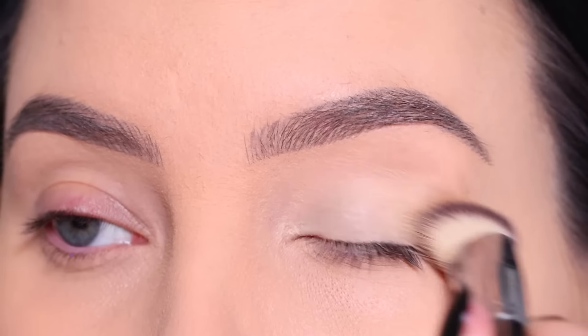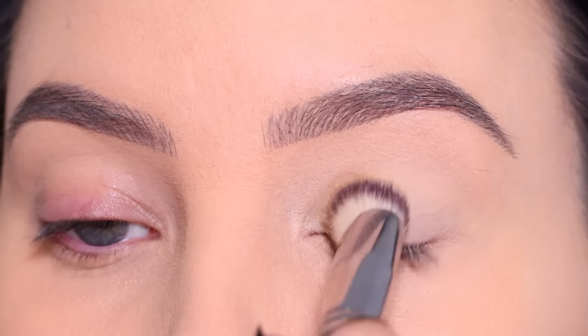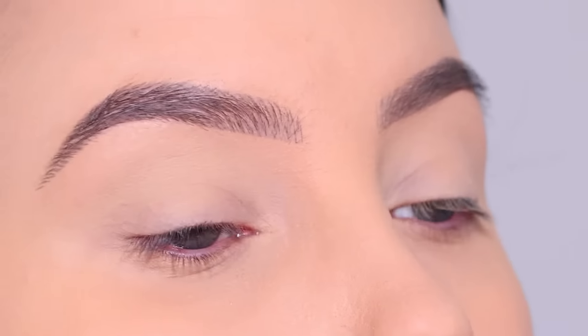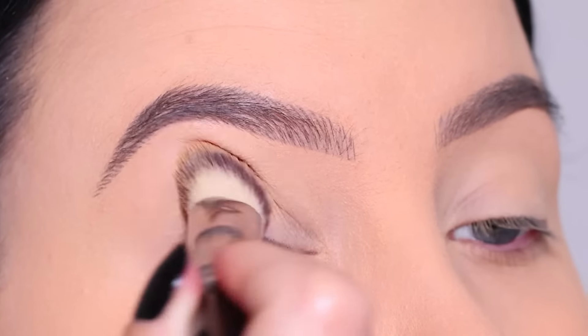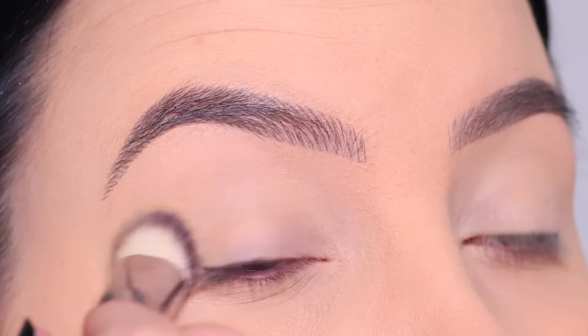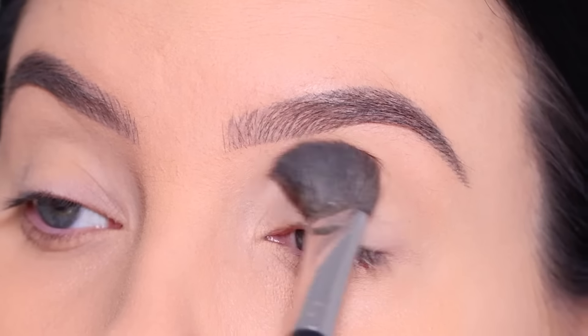Before I go in with any eyeshadow, I always like to start with an eyeshadow primer. It just removes the redness of the eyelids and it will leave me with a nice clean canvas for my eyeshadow. Now if you don't have an eyeshadow primer you can also use a concealer — just make sure that it's not too creamy so it's not gonna crease on your eyelids. After that I set it with a little bit of powder just to make sure that it's locked in place.